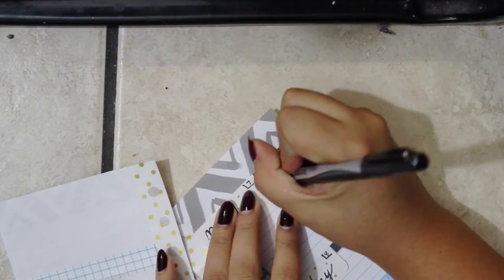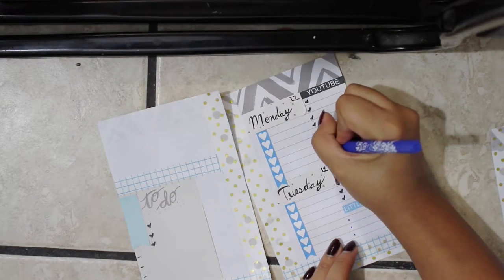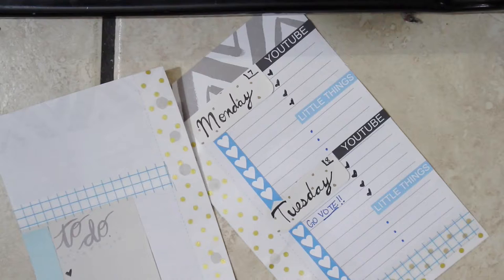Finally, I'm just going to add some bullet points and my own stuff like what I'm going to do those days. The rest of it stays blank because I fill it out as I go throughout the day.